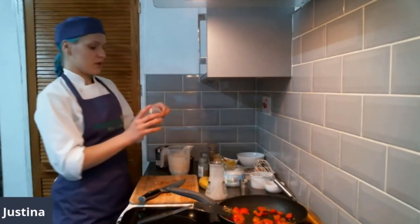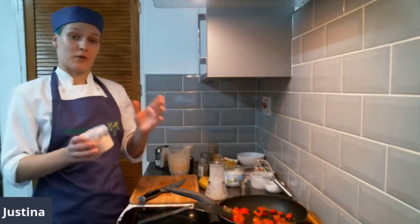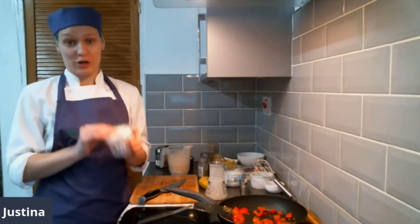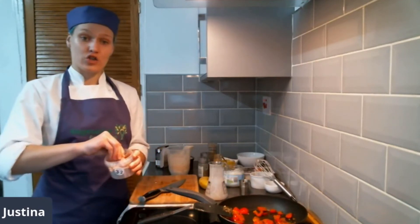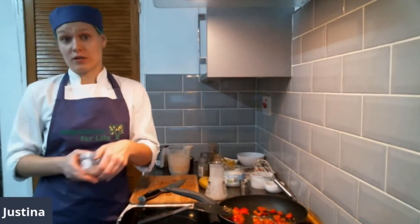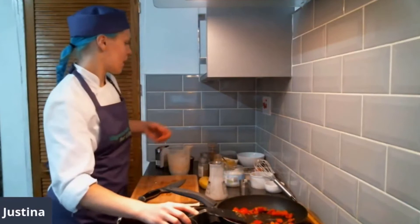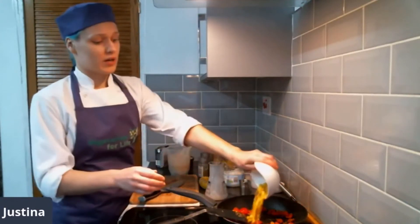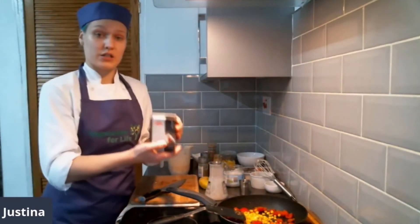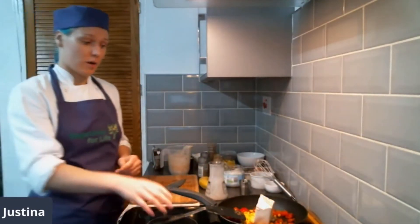Next we're going to use a special salt — it has sulfur inside, it's called black salt, which you can get from any health store or online. It has a really strong egg-like smell, so if you're not a fan of egg smell, possibly you should exclude this. But if you want to add that extra flavor and smell, feel free to sprinkle that in — it's quite a strong salty flavor, it's a type of sea salt, so make sure you don't put too much. Mixing that in, then we're going to add our sweet corn — we're trying to create a rainbow in here. The tofu is quite pale, and I've already opened and drained the liquid from it.